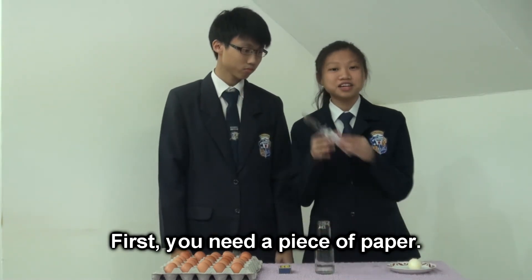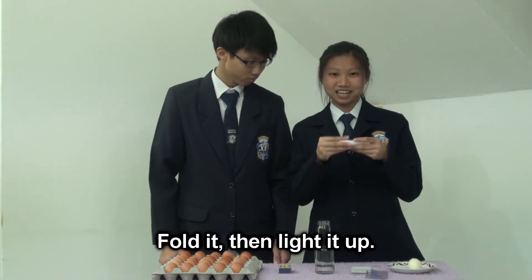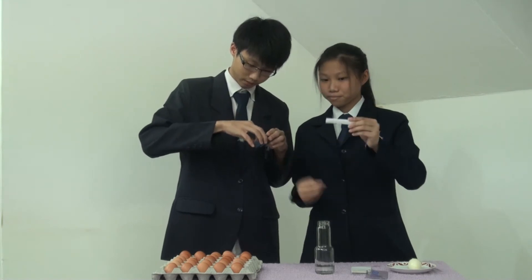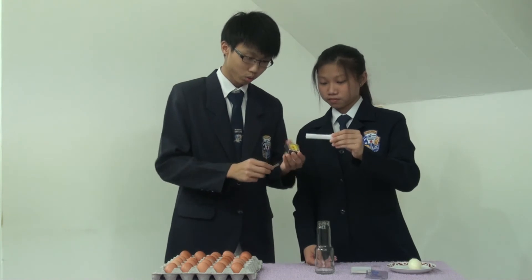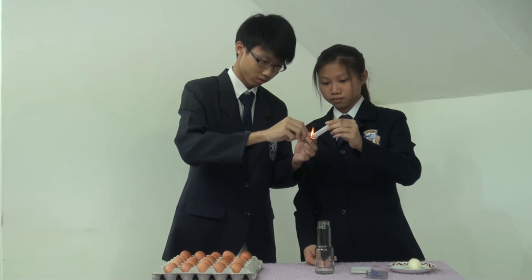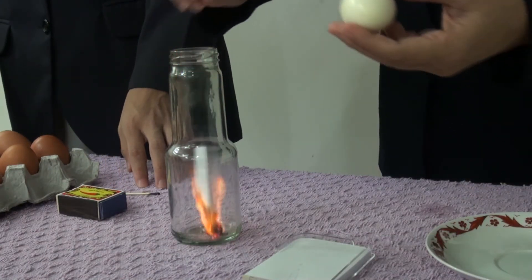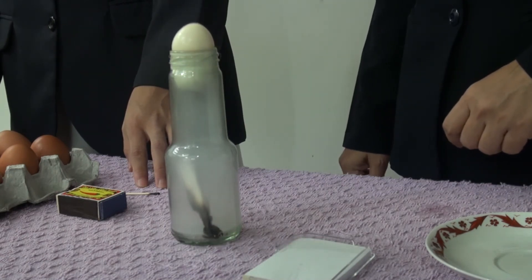First, you need a piece of paper. Fold it. Then light it up. After lighting it up, put it in the glass bottle. Then put the egg on top. Observe.